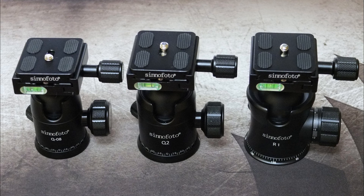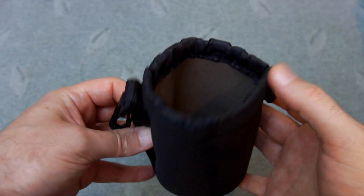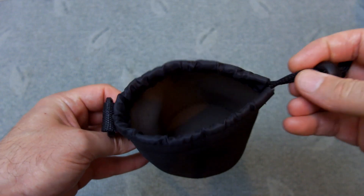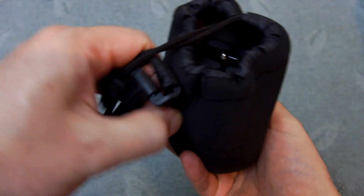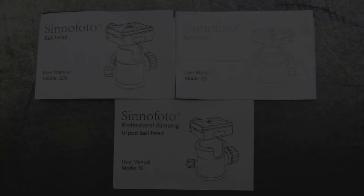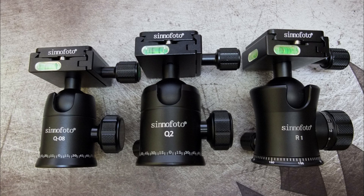Welcome back to another video. I've got some ball heads in for testing today, sent in by CinePhoto — they make photographic equipment including tripods. With each of these you get a neoprene case with a strap, a clip, and a drawstring on top. A basic user guide is also included.